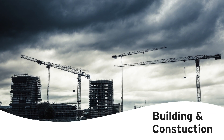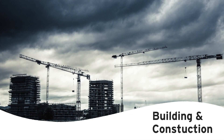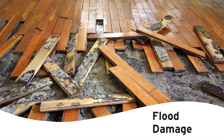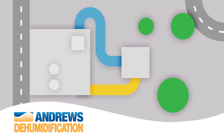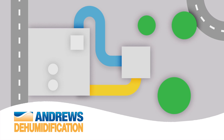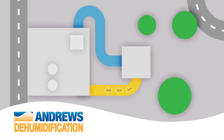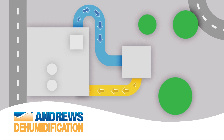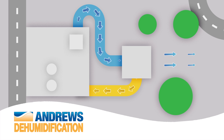This method of drying is typically used in the construction industry and fire and flood restoration works. Another type of dehumidifier is a desiccant. This type of unit can be placed outside of the area you are drying. Dry air is ducted into the target area, collecting moisture as the air is recirculated back to the dehumidifier.